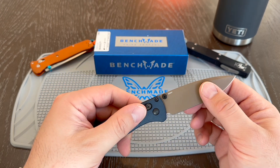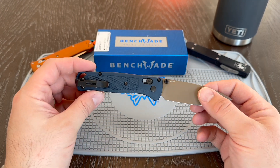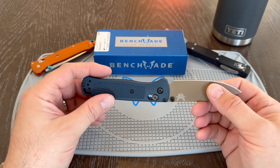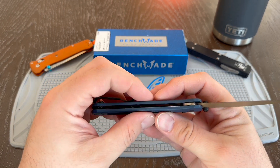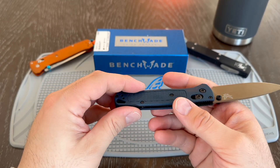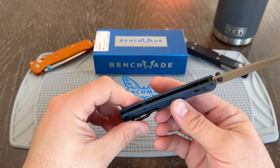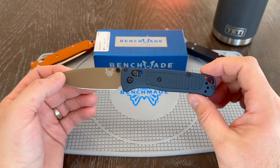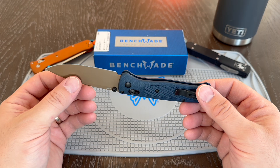The blade steel is the S30V. I've had many Bugouts with this and I've had really no issues. These guys, you can see, they have a little bit of give, but really the Bugout line is just fantastic. There's no sacrifice in quality to go to a plastic-based handle.